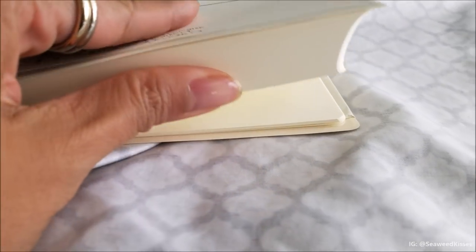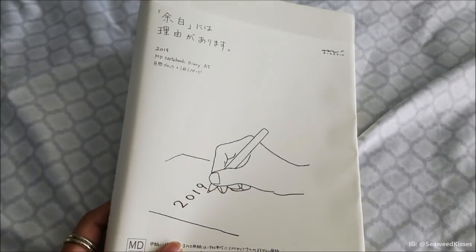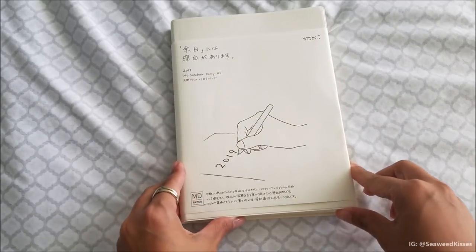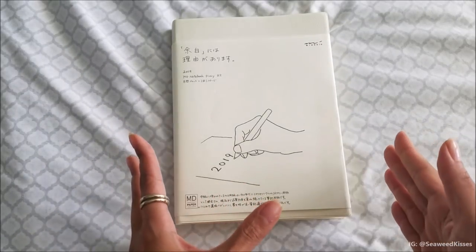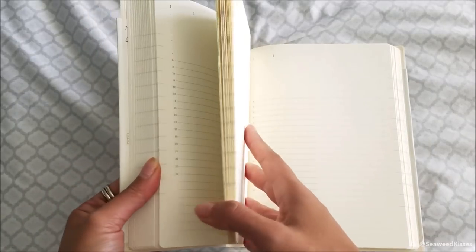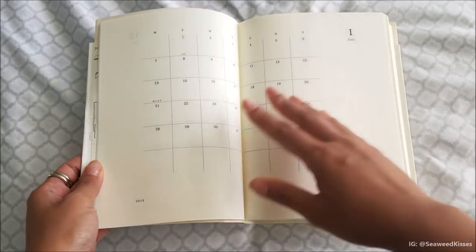I finally got my hands on the 2019 Midori diary and I'm so excited to share this notebook with you. Let's look at the details of the MD 2019 notebook diary. This is the A5 size, but they do come in A6 as well. What I really like about this notebook is that the everyday diary pages are blank — undated — so you're free to use it however you'd like. I also appreciate the minimalistic design, which is really what caught my eye.